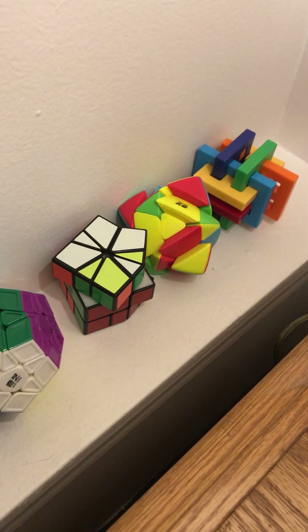And that, my friends, whoopsie-daisies, is my Rubik's Cube collection — or my puzzle collection, I should say. That's not a Rubik's Cube but it's a puzzle, so yeah. Oh wait, I guess I have one more thing.